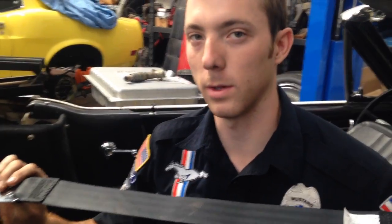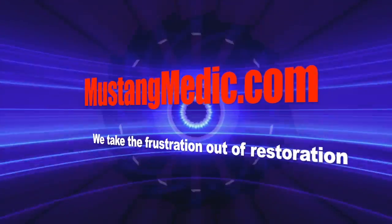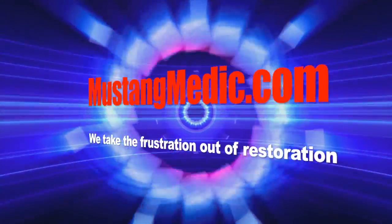And here's the step-by-step process. MustangMedic.com - we take the frustration out of restoration.